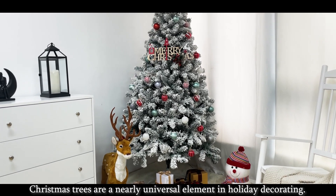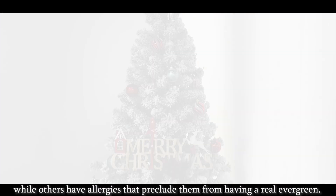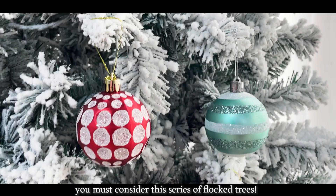Christmas trees are a nearly universal element in holiday decorating. Some people don't like the fuss and mess of a live tree, while others have allergies that preclude them from having a real evergreen. If you're wondering how to choose an artificial Christmas tree, you must consider this series of flocked trees.